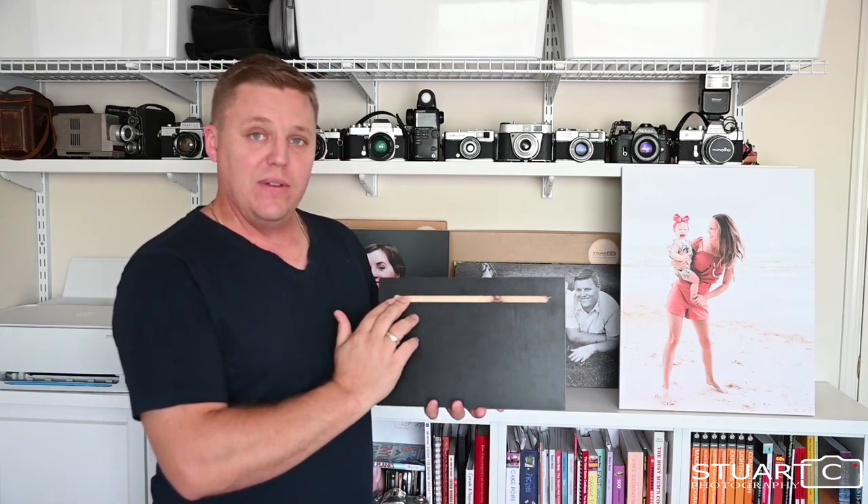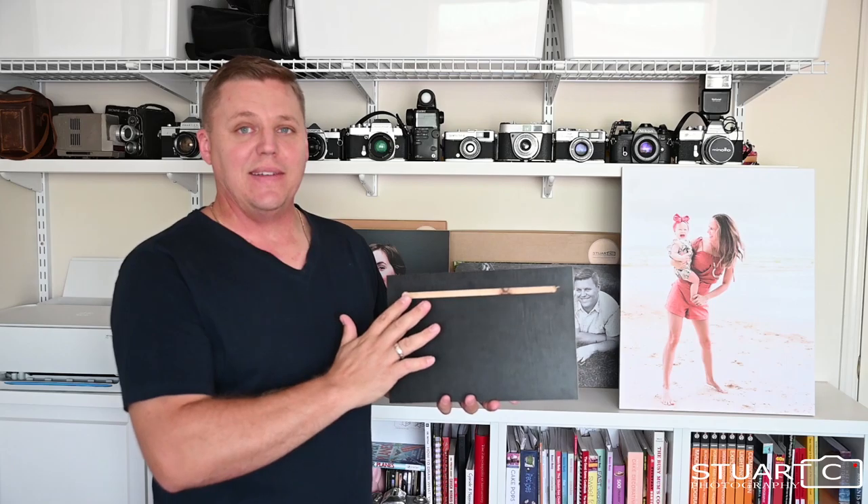These are ideal for Queensland weather. They're going to withstand the heat and humidity. They're not going to warp, they're not going to twist when on the wall. They have a groove cut in the back, which makes them super easy to hang.